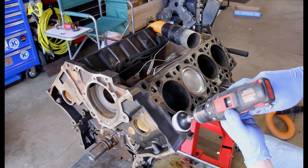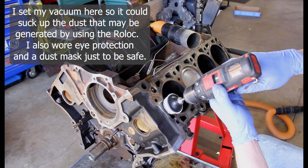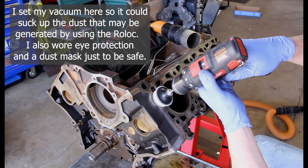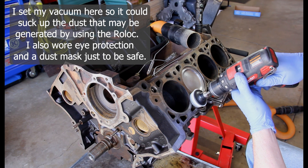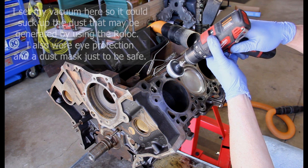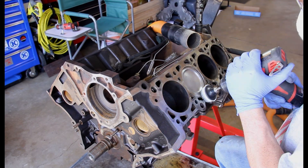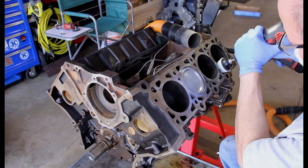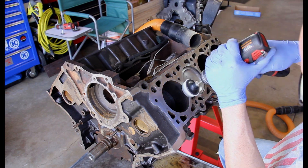I followed that up with using my white roll lock. The white roll lock is their finest grit — it's 120 grit — and I just kept working that around on the surface, constantly moving, never stopping on it. Now, quite frankly, this was my first piston and my first side that I worked with, so as I went along and did more pistons, I kind of developed my system and got better, faster, and more efficient.